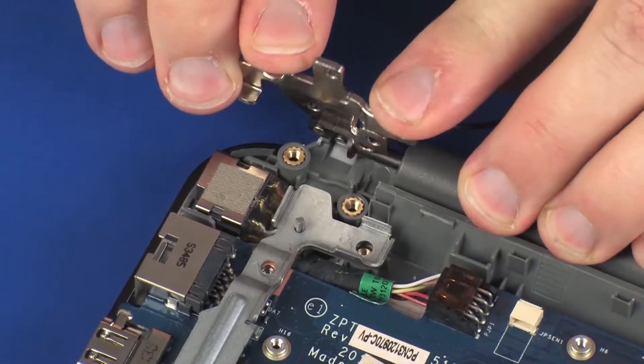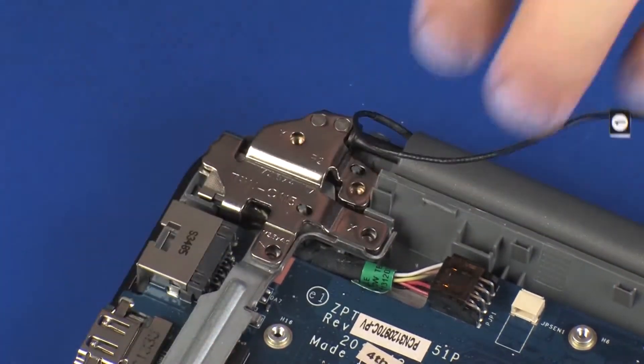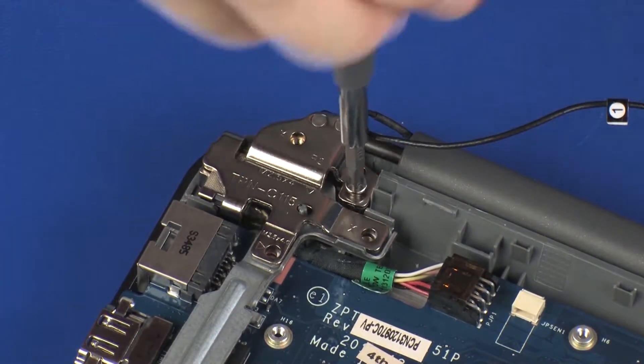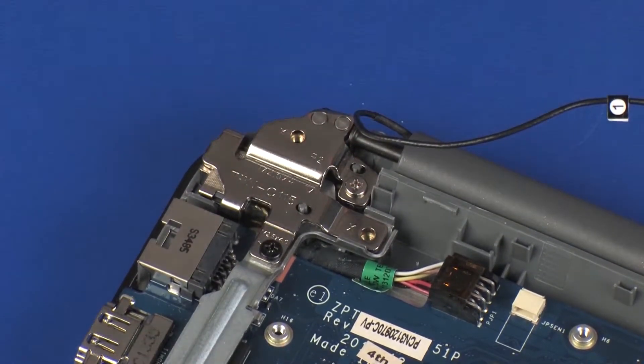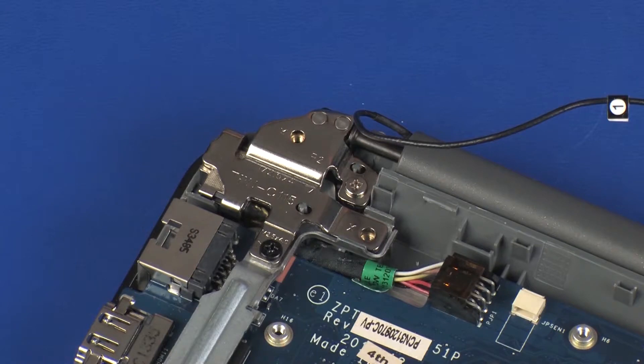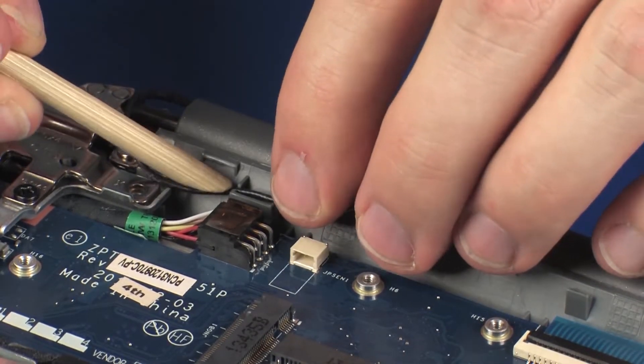Close the right display panel hinge. Replace the 4 mm and 5.5 mm P1 Phillips-head screws that secure the right display panel hinge to the top cover. Route the wireless antenna cable through the routing channel on the top cover.